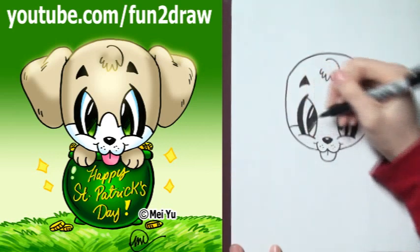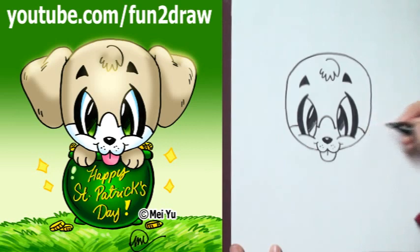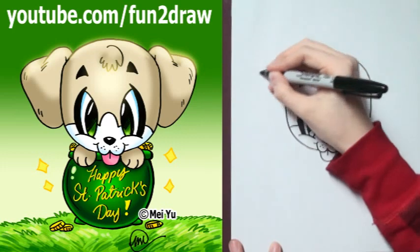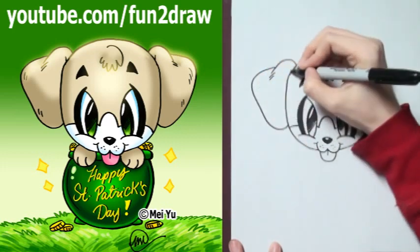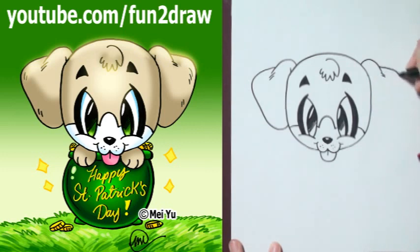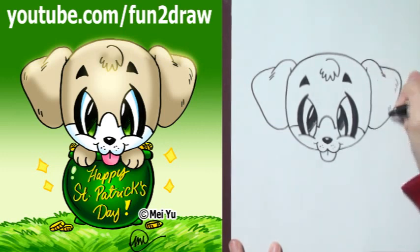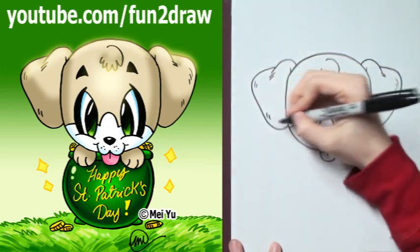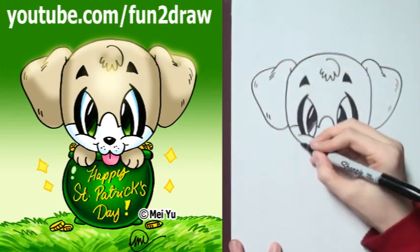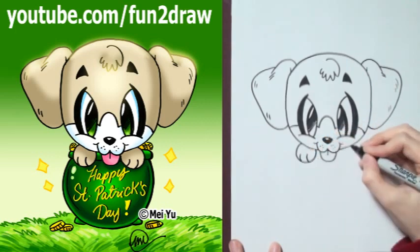And I'm going to finish up the face with the marking. You can try drawing your markings however you want. Next, let's draw those floppy ears — basically they're just big floppy triangles on either side. I do have lots of dog drawing videos on my Fun2draw channel, so after you're finished drawing this puppy, you can try drawing some of the other dogs on my Fun2draw channel.